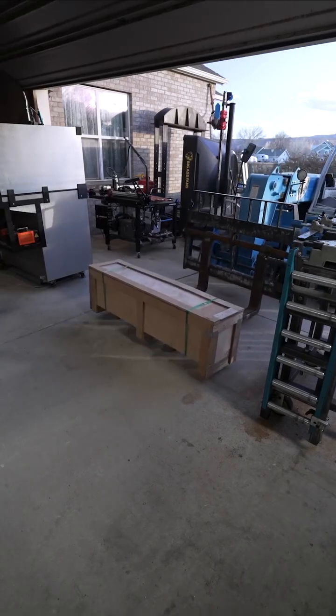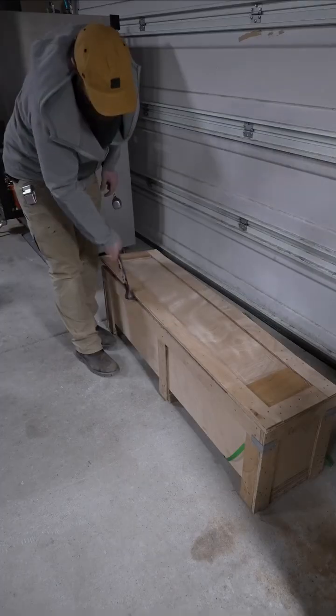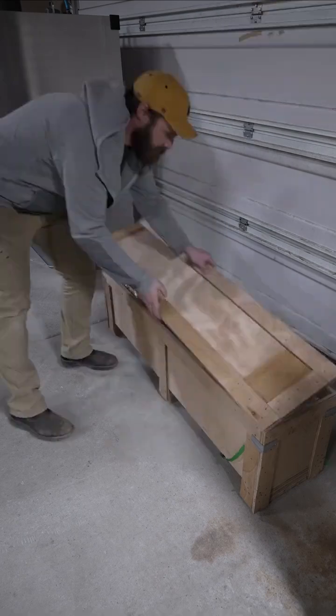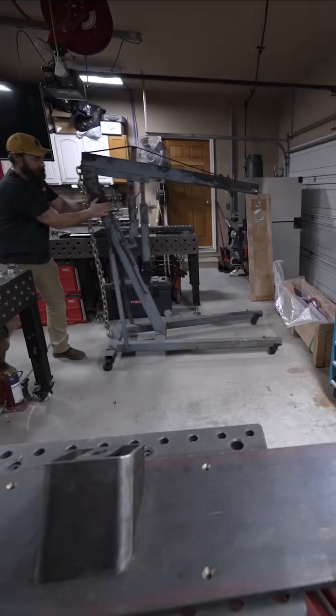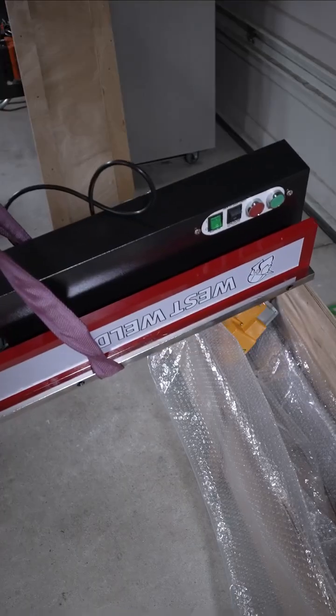It'll bend 16 gauge steel at full width, which is 4 feet, and it's got a 6 ton magnet so it's got lots of holding force. It also comes with the bending bars and the back gauges. I don't use those because I use my welding table as the outfeed.